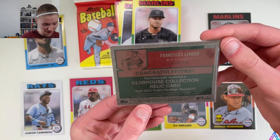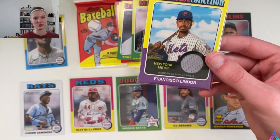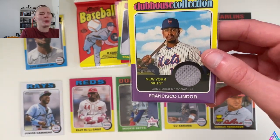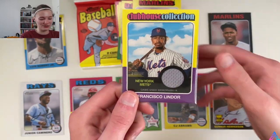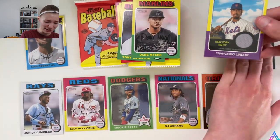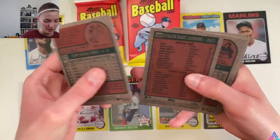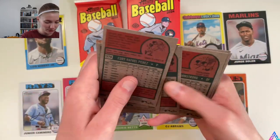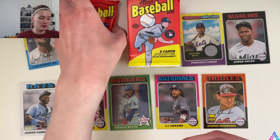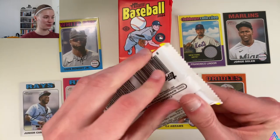What I really enjoy is that it says game used. If it ever says player worn, odds are they just put the jersey on and took it off. But game used means they properly wore it during a game — that makes it feel extra special. Always looking for the auto, but honestly a hit is a hit and we will gladly take that one. Dane Myers also finishes up this pack. Now we're simply looking for any more photo variations, short prints, all that good stuff.